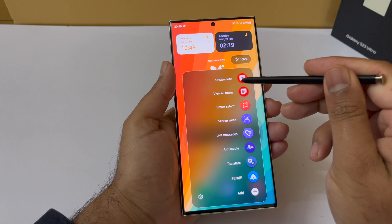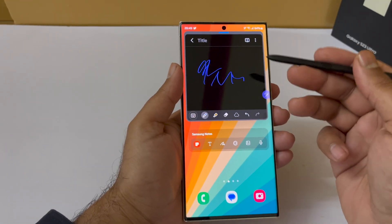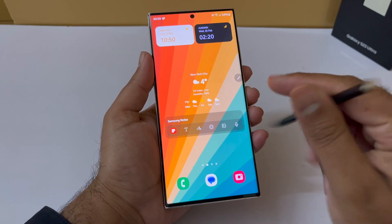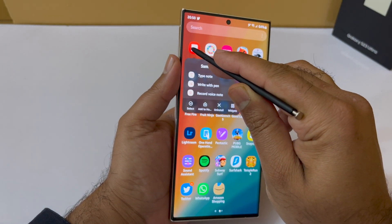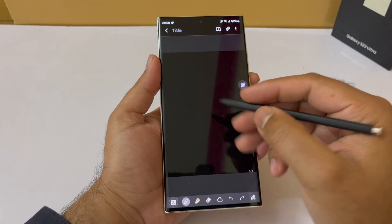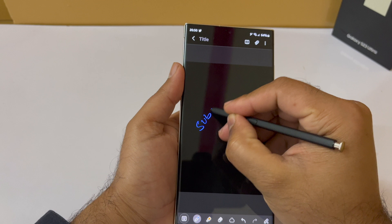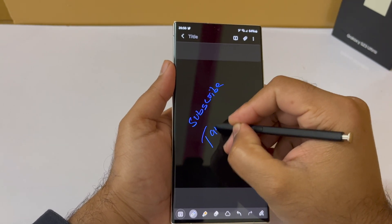The next feature is note taking. You can press the S Pen button to bring up the Air Command menu and create a note right from there — just press the Create button and start writing. Another method is the Samsung Notes app. Place it on your home screen, open it up, create a note, and start writing using various pencils and pens.